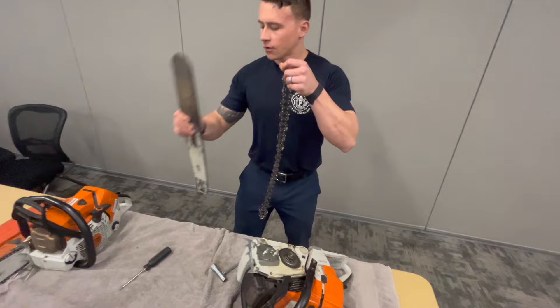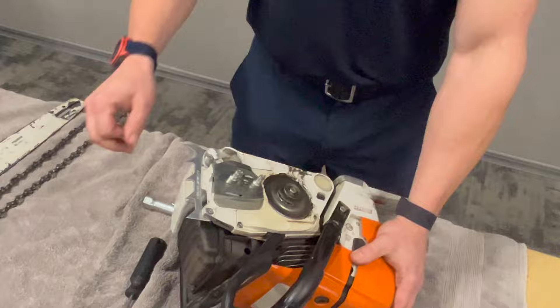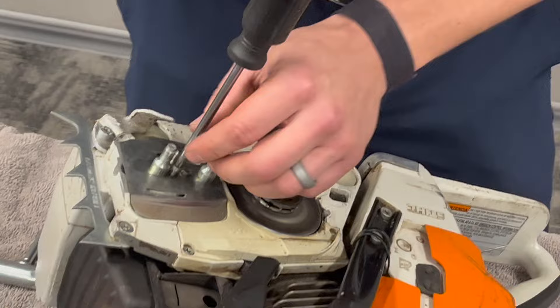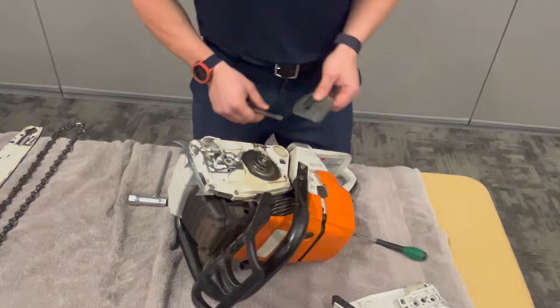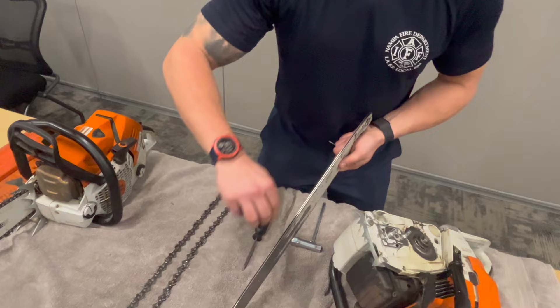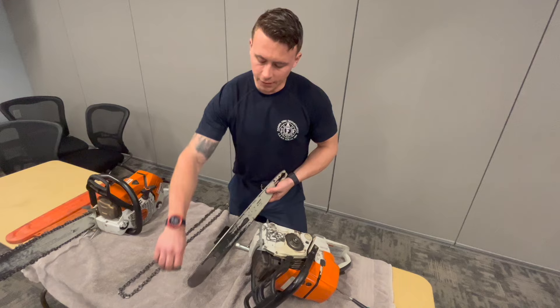Setting the bar and chain to the side exposes our oiler plate, which you can take off with a star wrench on this model. Place it in the faceplate so you don't lose it. The oiler plate is useful for cleaning — run it along the channel of your bar to clear out tar and gunk that builds up, especially when cutting shingles.